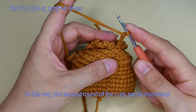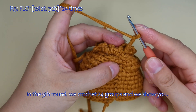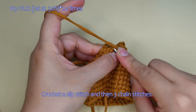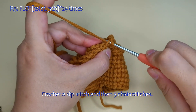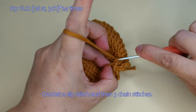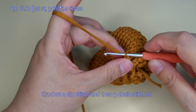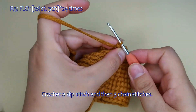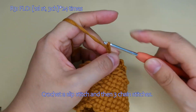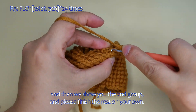The second round of the curly part is crocheted here. In the 3rd round, we crochet 24 groups and we show you. Crochet a slip stitch and then 3 chain stitches here. Then we show you the 2nd group, and please finish the rest on your own here.